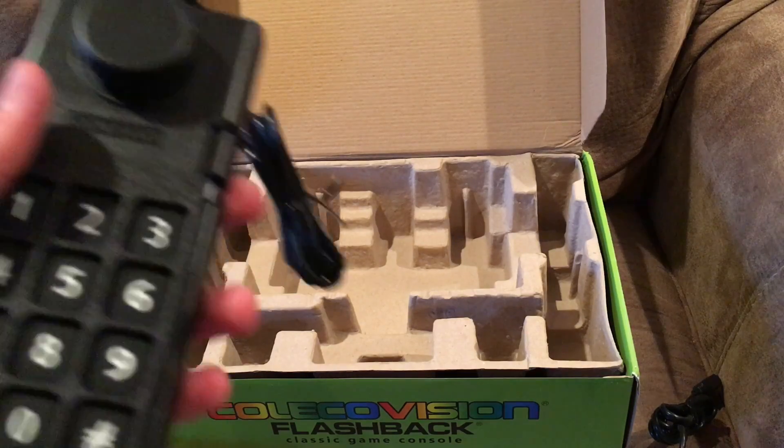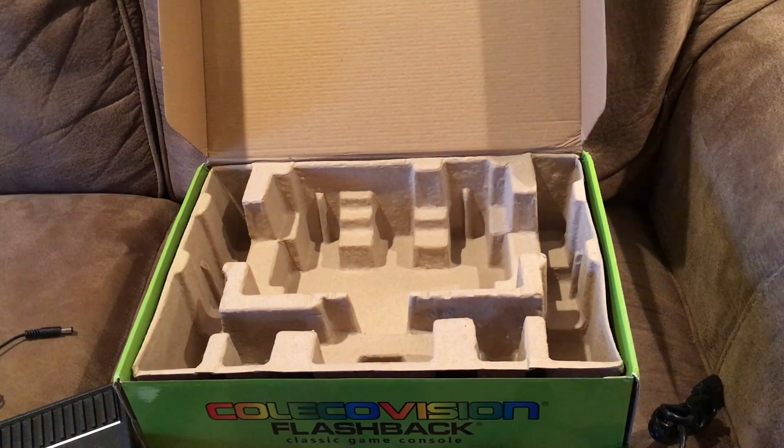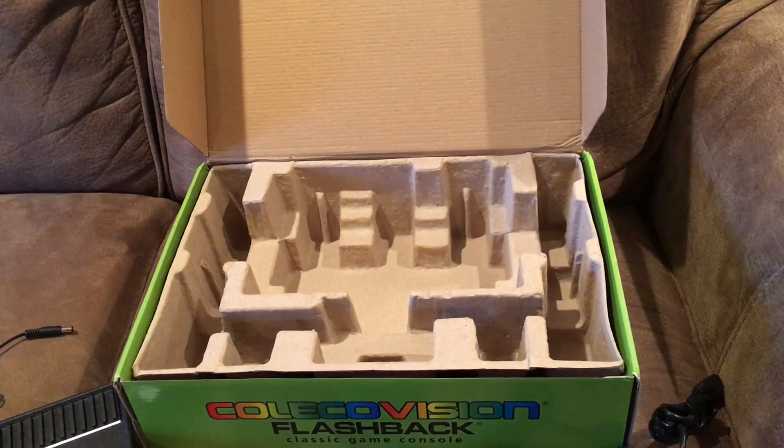I almost forgot about these — these are the overlays for the games. They're used because the games have keypads and it's kind of hard to know what you have to do. I don't know exactly how they work, so I'm going to put this onto the controller to see how it works. I guess there's no way to put them in — I guess you just have to memorize them. With the Intellivision you actually could put them right over the keypad. Please let me know in the comments how to do it.